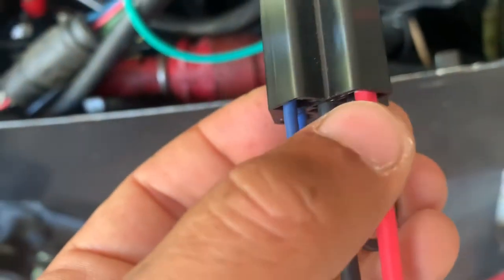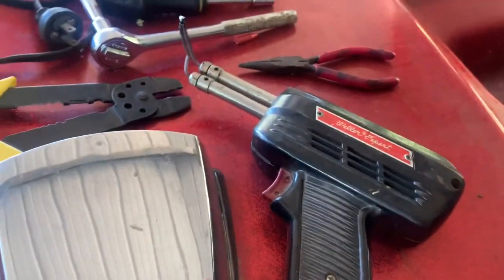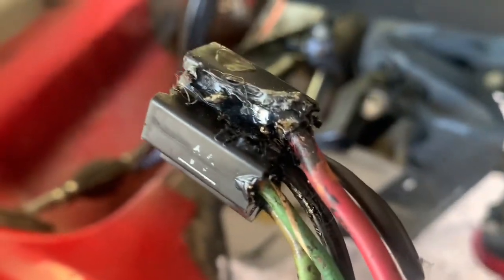Right here is where it shorted out and the plug came out. I tried soldering it and didn't have any luck. Here it is — it is toast. Tried soldering it and rewiring everything but nothing worked.